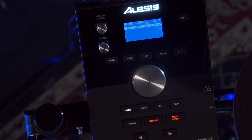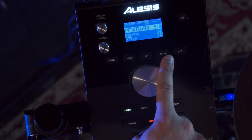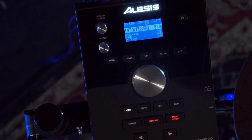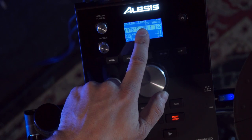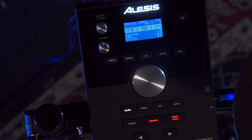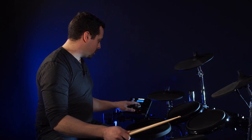Now I'll show you how to change the sound on the drums in your drum kit. We'll press menu again, and on voice we'll press enter. Now we're going to hit whatever drum we want to edit — you see the drum changes at the top of the menu here. So I'm going to go to Tom 3, and to change sounds you just scroll the wheel to select a different sound.